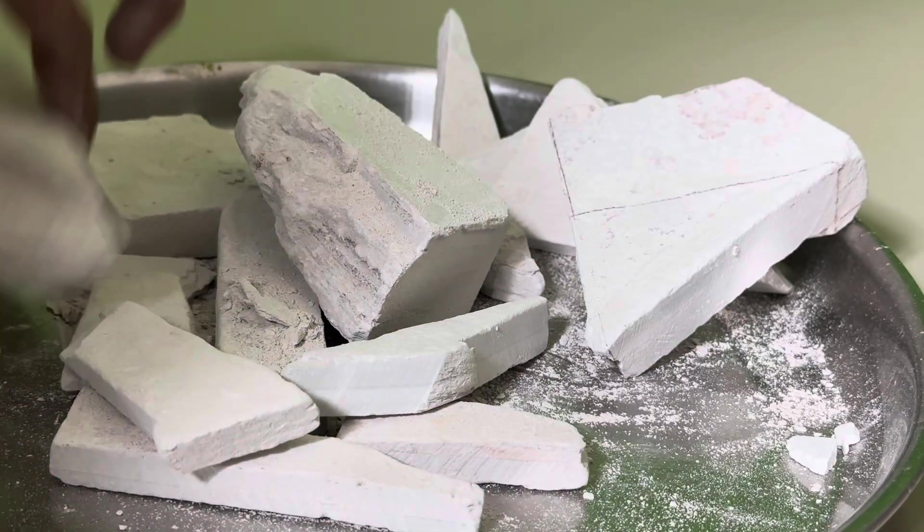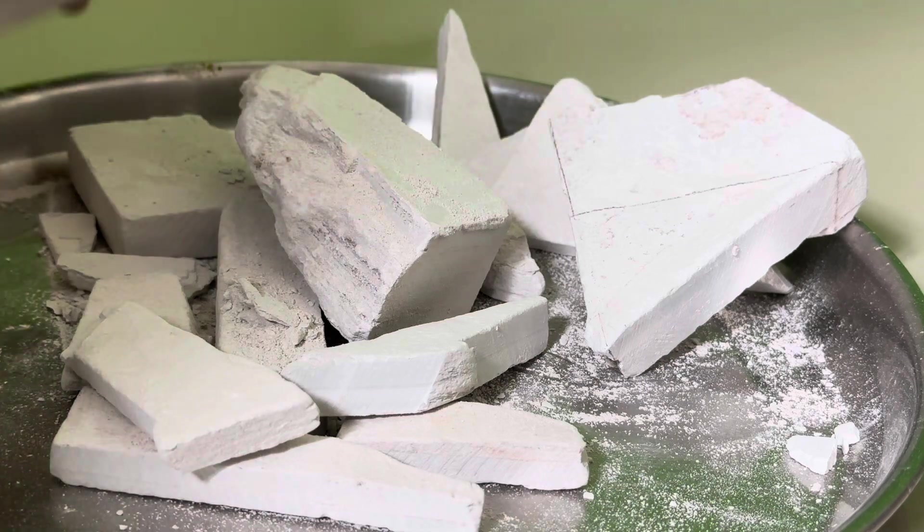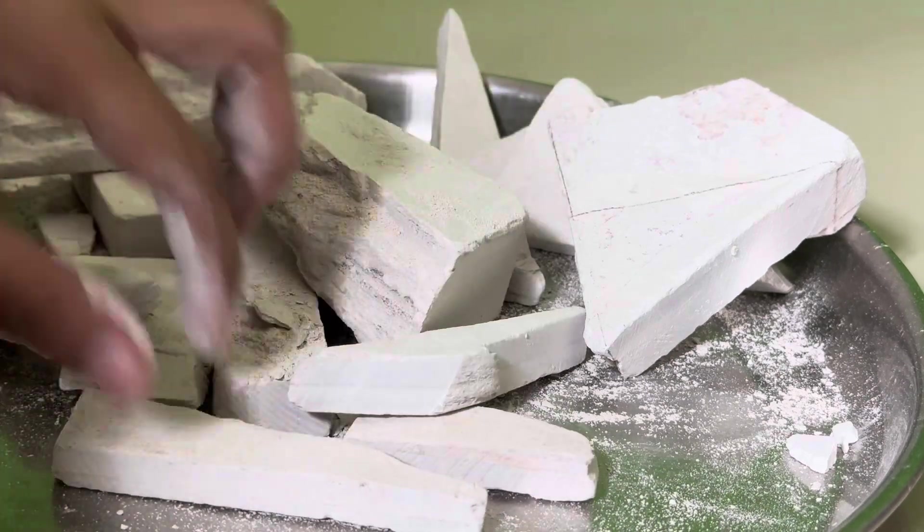Hello everyone, it's our preparation video. This is a preparation video. I will clean the unshaped white bar.